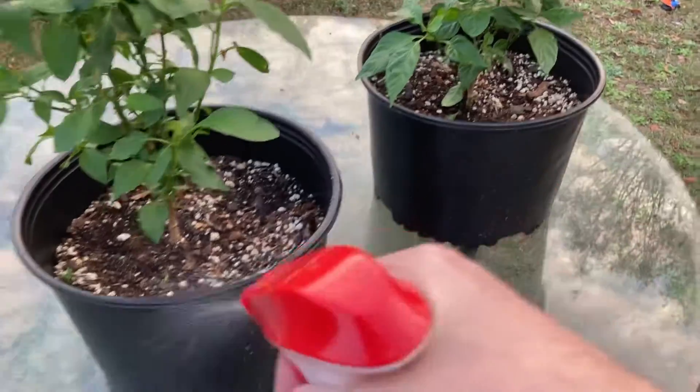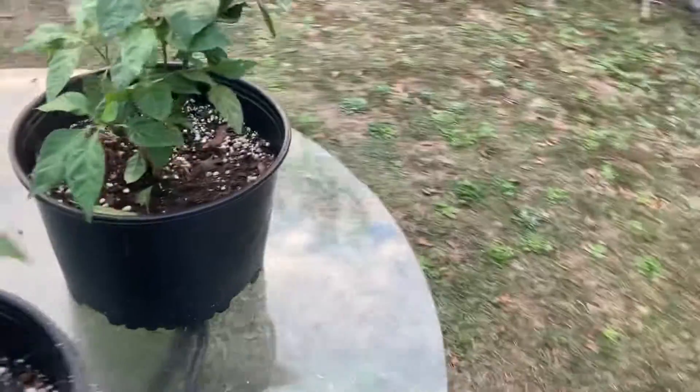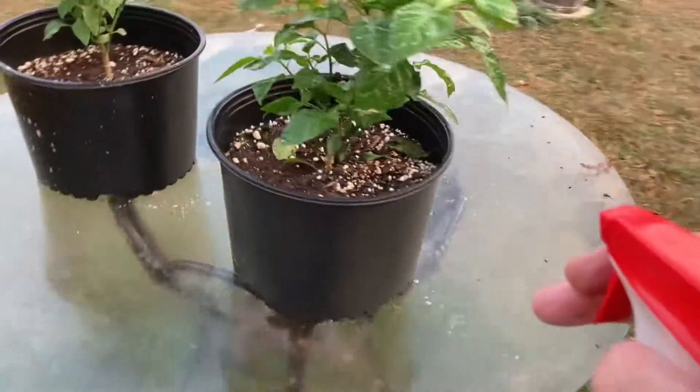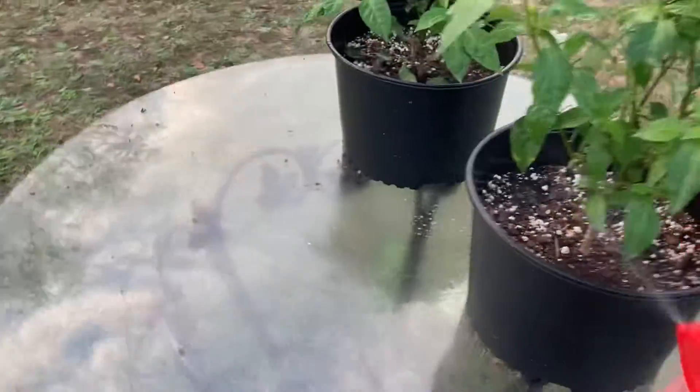Just gotta spray them, spray the plants. Because those guys on the internet, they know what they're talking about. Facebook just said spray the plants with neem oil and dish soap — surely that will fix it, that'll kill the bugs off and the plants will be forever saved.